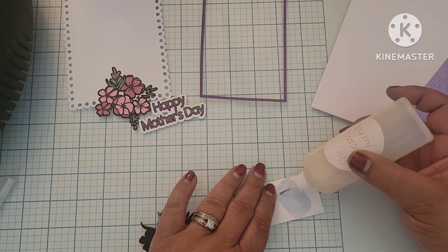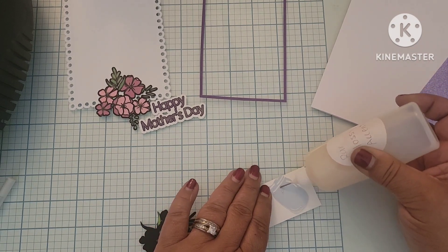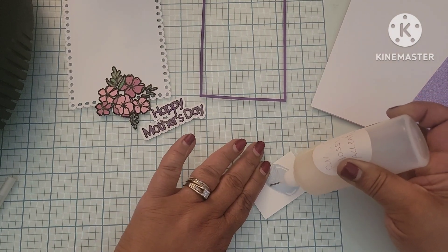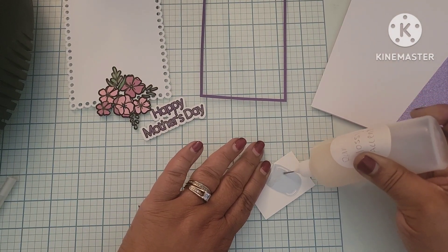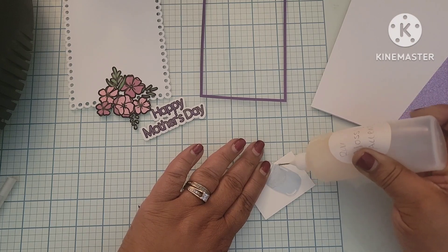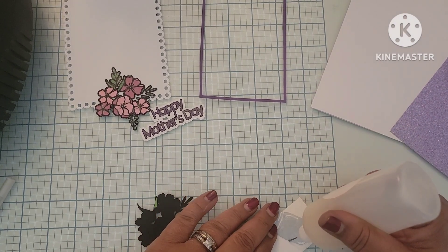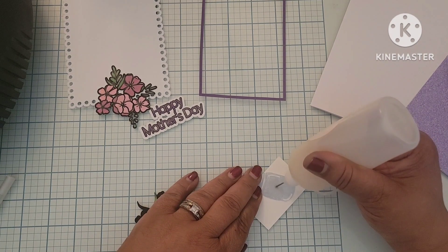Now what I'm doing is I'm taking the jar that the bouquet is going to be, quote-unquote, sitting in. And I am adding a little bit of glossy accents to that, and that is going to need some time to dry. So I probably should have done this as the first step.